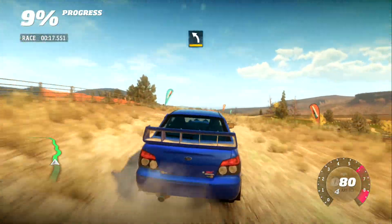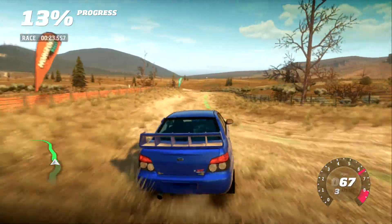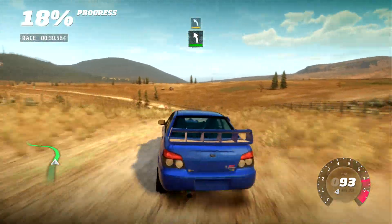80, medium left. Cut, into easy right. 100, hairpin left. Into easy left. Tightens to medium left.